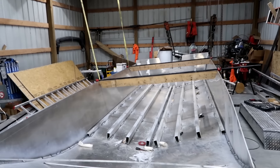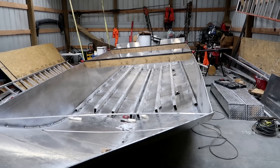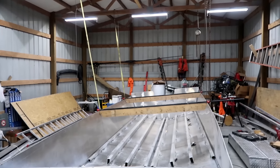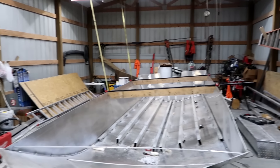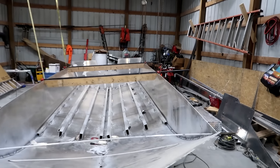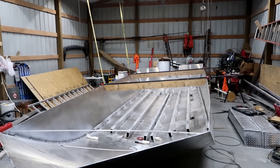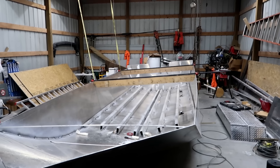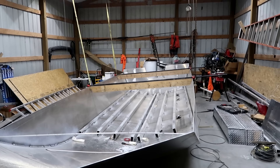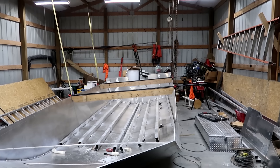Ideally you need four chain hoists where you can raise and lower the boat from each side. I don't really have that — I've got some come-alongs I can use if needed. It's just really a pain doing this by myself because you really need a guy on each chain hoist or come-along. I'm tying off to the trusses of my building. I figure this boat weighs right around a thousand pounds — maybe between 850 and 950 — so I don't want to put too much pressure on my trusses. I'm going to set you up on a time lapse and we'll see if we can get this boat flipped.